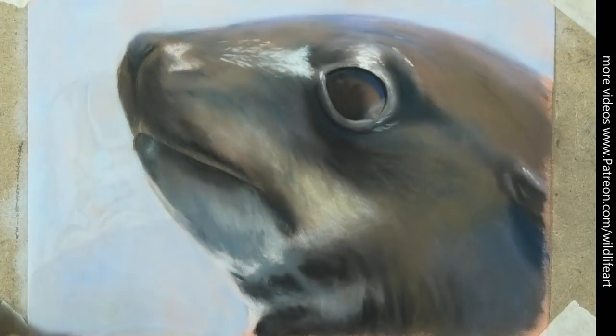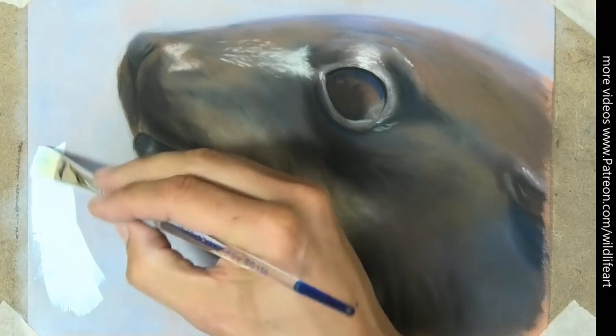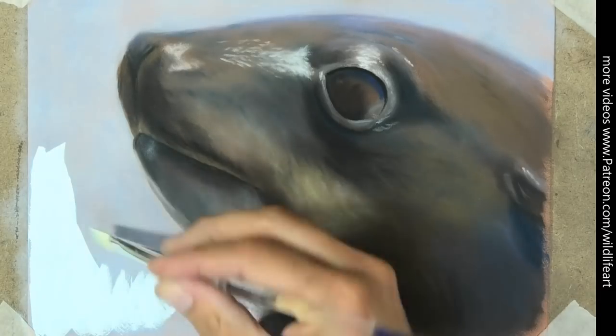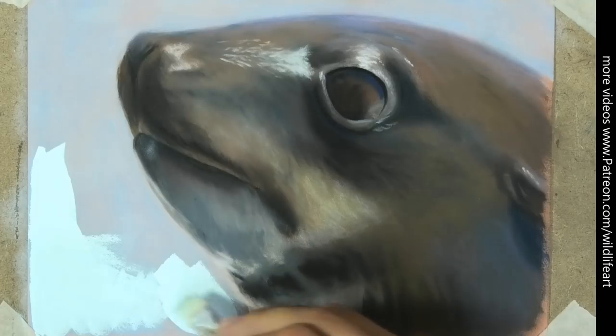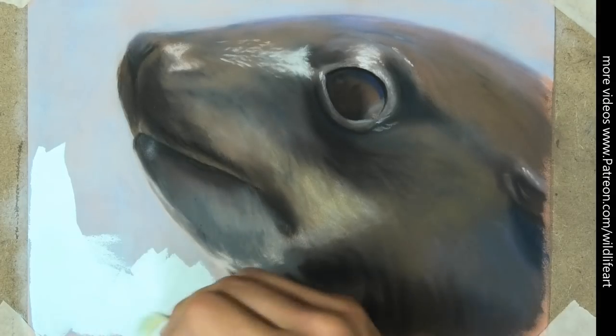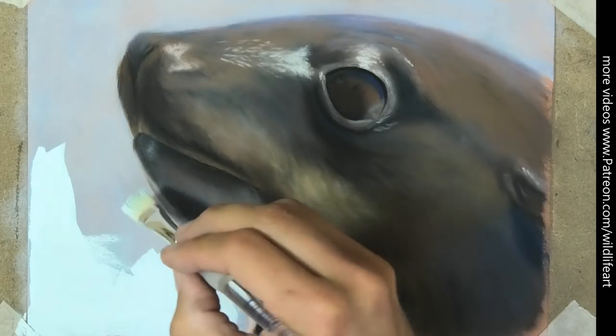Once it's all nice and dry, I've got my gouache paint — just some white gouache with a little bit of blue and some water, nothing else. And you can see now it's really taken to the surface nicely and evenly, no problem whatsoever. I'm just painting this over the whole of that background section.